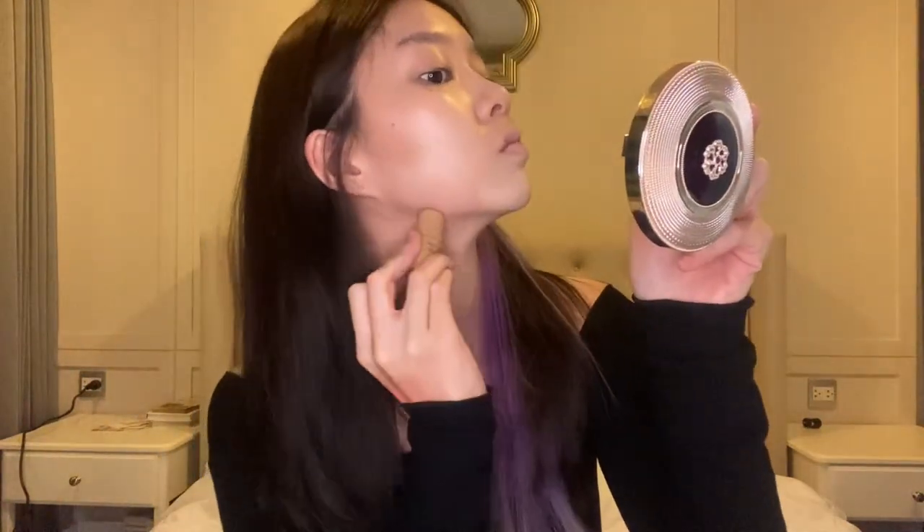Now for contour, I'm using a shading stick from Sassane just to sculpt my face out a bit, giving it more dimension. So I'm applying it around my cheekbones, jawline, chin, nose, and we can't forget about the forehead.